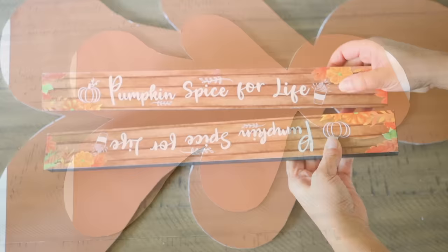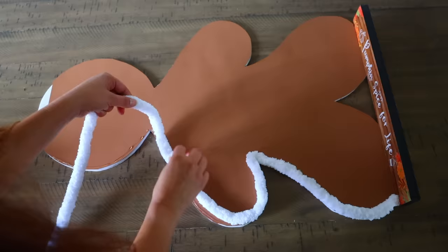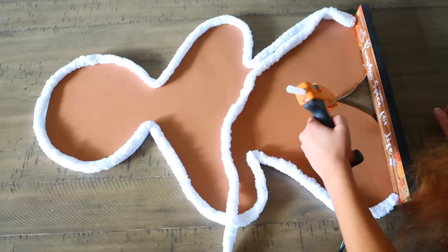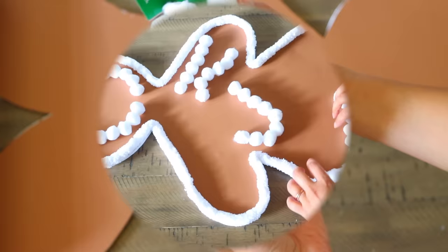You can keep your gingerbread just like this, or if you want them to stand up on their own, get word plaques from Dollar Tree — they're thick pieces. Glue one to the front and back at the bottom near their legs. This time I'm switching things up and using white pom-pom balls I got for $1.50 from Hobby Lobby, cutting them down to use as icing instead of cutting craft foam pieces again.